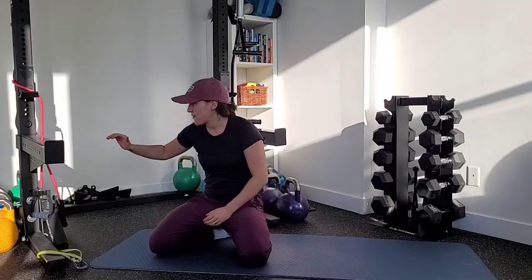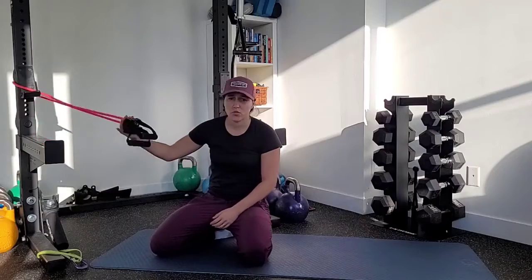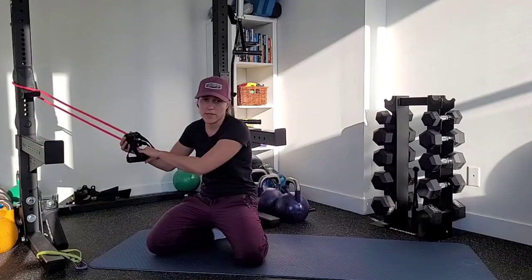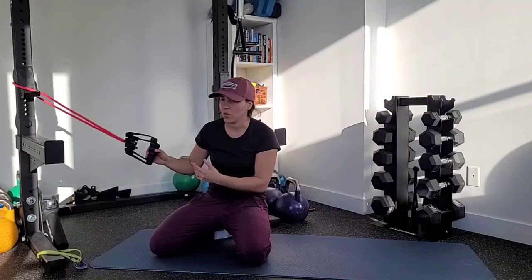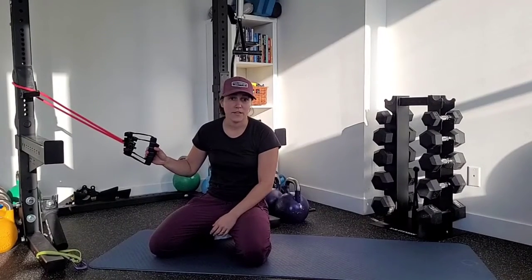This is a dead bug pull down. You're going to have some sort of resistance band — I've got ones with handles here that are secured to something: a rack, a wall, a pole, anything that works.